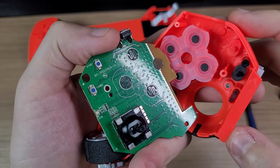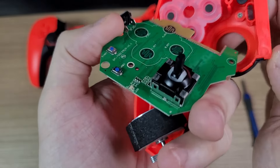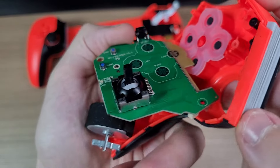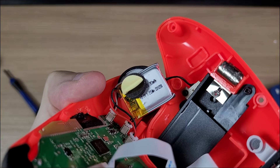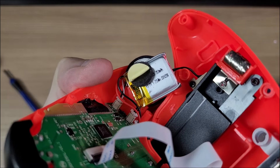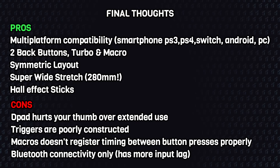Here are the membranes of the face buttons. And we have Hall Effect sticks — these are K-Silver modules. And finally we have a 350mAh battery. It's not a big battery, but it should be enough for a few hours of gameplay.